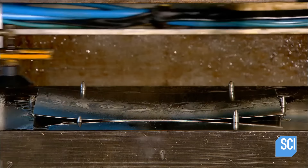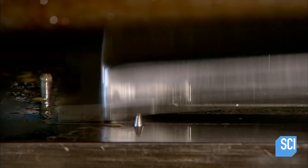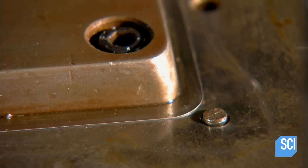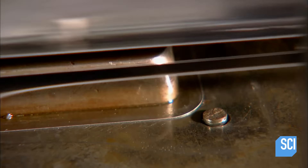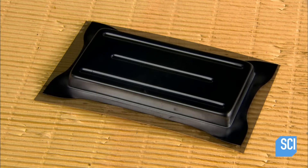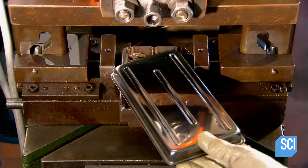Meanwhile, a forming press shapes the tray out of a stainless steel sheet. The tray moves to the next press, which slices off the excess from the perimeter. The tray is now completely formed. All that's left to do is punch a hole on each side for the rivets that attach the handle that props up the blade.